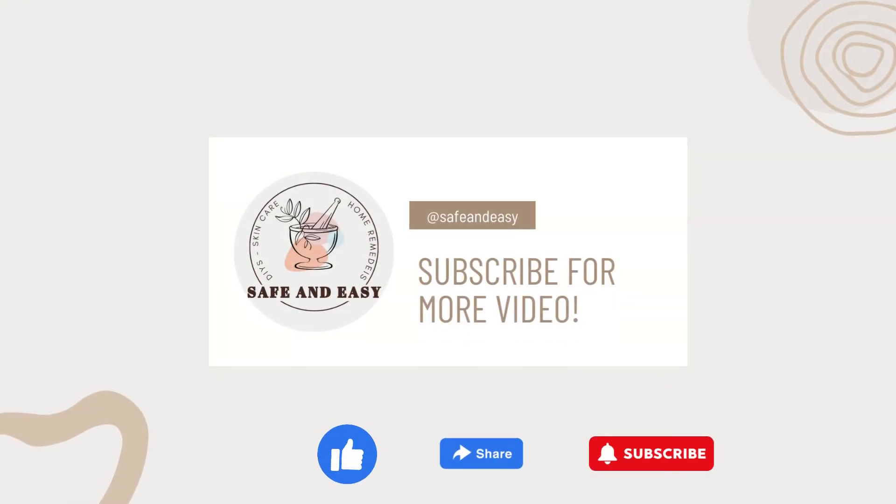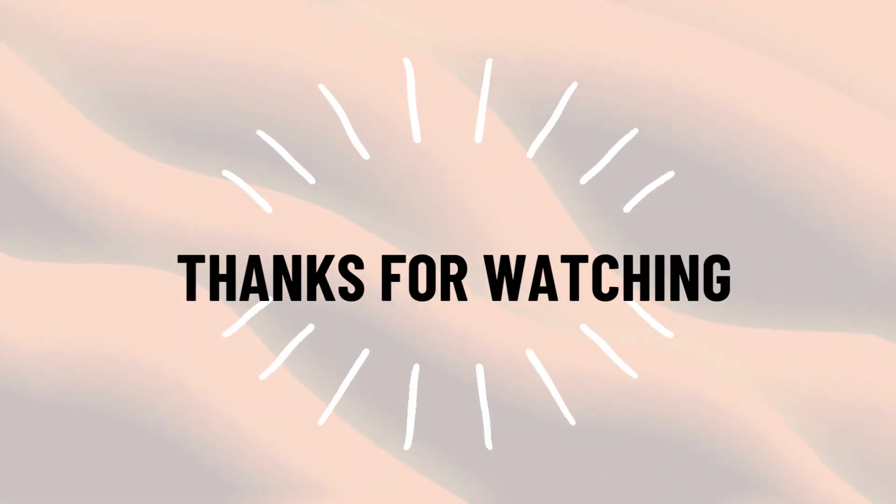Give it a try, and let us know your thoughts and experiences in the comments below. Don't forget to like and subscribe for more hair care secrets and tips. Thanks for watching, and we'll see you next time.